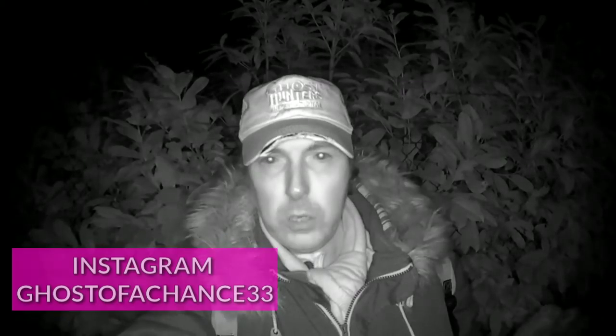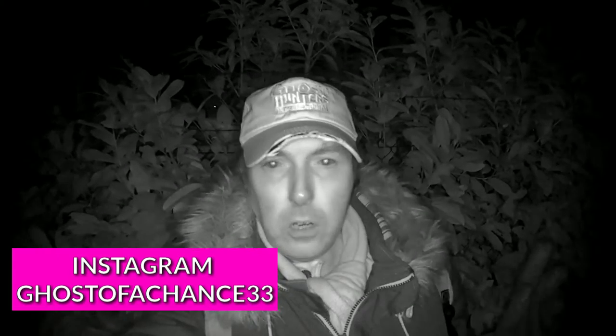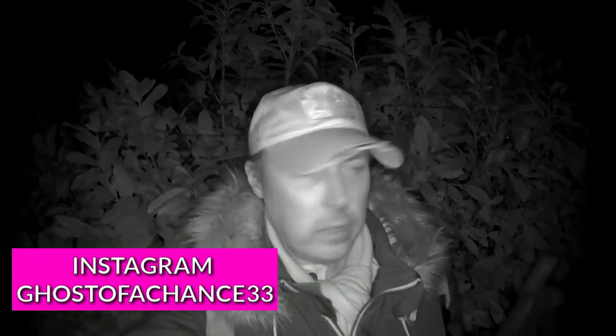Hello there and welcome to another video. Tonight I'm out in a very secluded spot, at least I think it is. I'm testing out a new night vision camera that I just got today, and to be honest I'm a little bit disappointed with it.